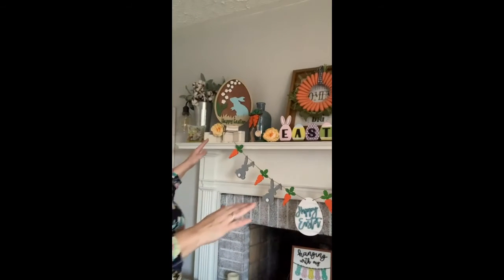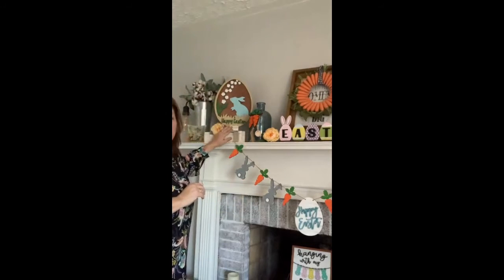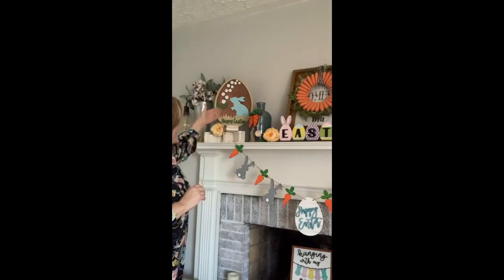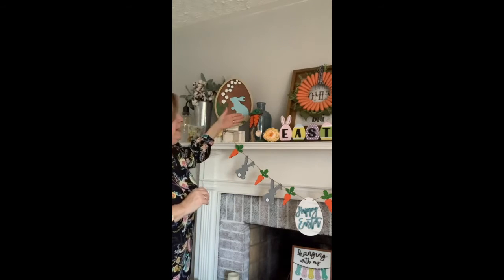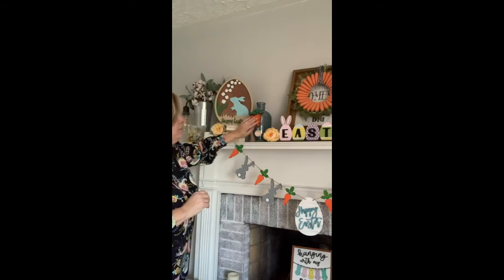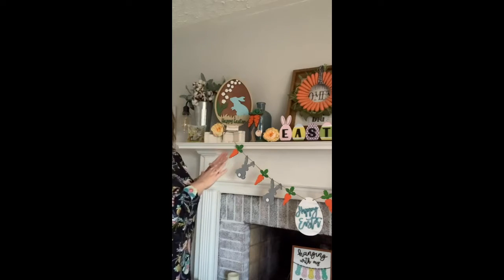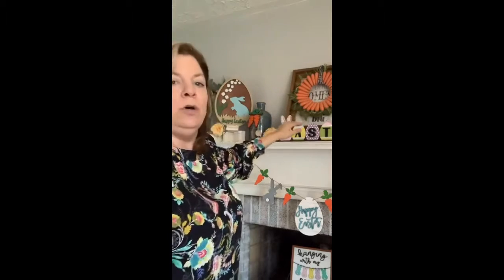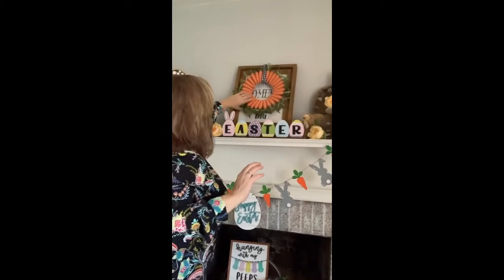I always have some basic pieces on the mantle — these distressed old pieces are always here, they act as a backdrop for all of my signs. This glass jar is always on the mantle and it always gets decorated with whatever the seasonal piece is. Those are mainstays. This sign in the middle is almost always a mainstay and it always gets a wreath over top of it.